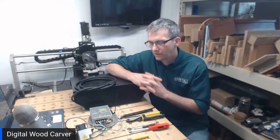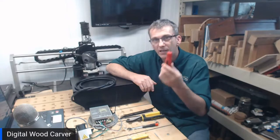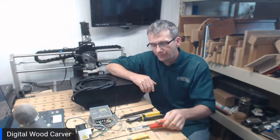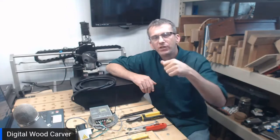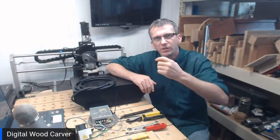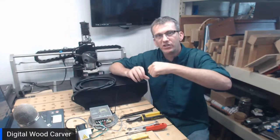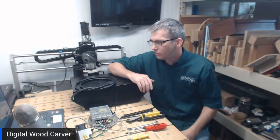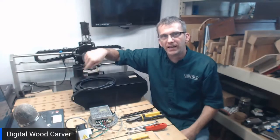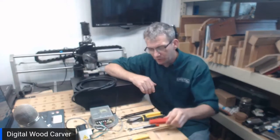Now let's talk about some of the tools we're going to need. To open the control box we'll need a Phillips screwdriver. You can use a screw gun too, but when you're putting the screws back in don't over-torque them and strip them out. Make sure if you have an adjustable chuck, turn it down so it's strong enough to put the screw in but not strip it out. A handheld Phillips screwdriver is just fine.